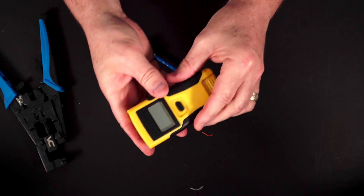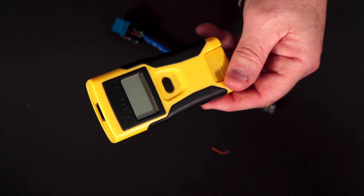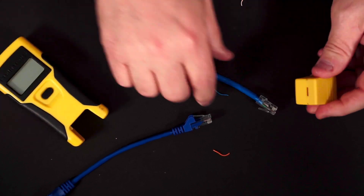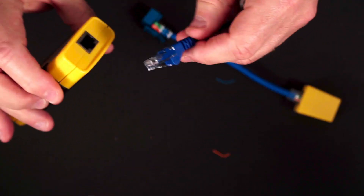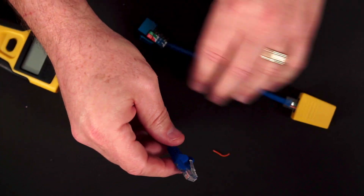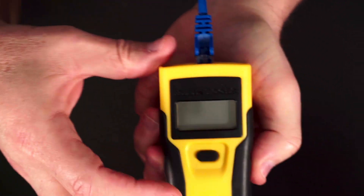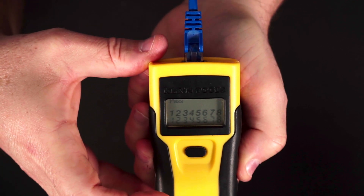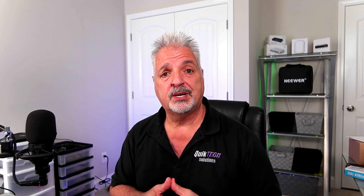So now what I'm going to do is grab this tester here. We'll go ahead and test it and see if we got a successful punch down and crimping. So we'll put that end in there, put this cable in the other side of the tester, and plug the cable inside the newly crimped keystone jack. I'm going to go ahead and press the test button. And you can see that it did pass the test. There you go — that was pretty quick and simple, wouldn't you say?